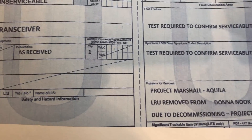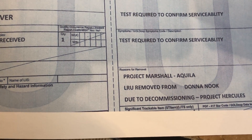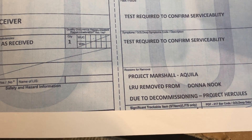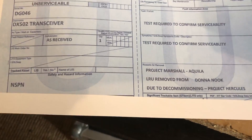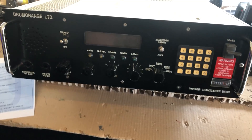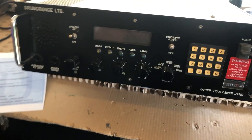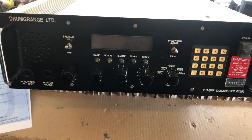It says it was removed from Donanook due to the decommissioning of Project Hercules and Project Marshall Aquila. I found a little bit of information about those projects but again only limited, as you might expect. So the question is: will it work? I'm keeping my fingers crossed. If it doesn't work, then it doesn't work — I've taken a gamble and we'll see if it pays off.